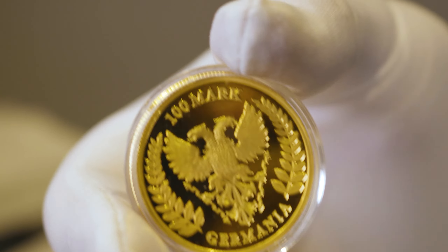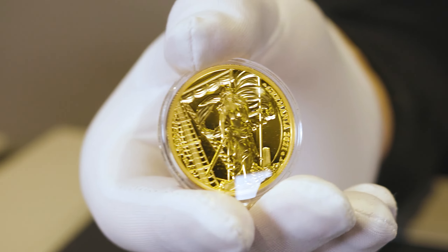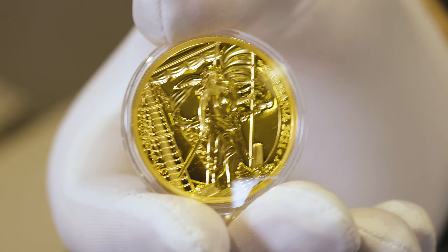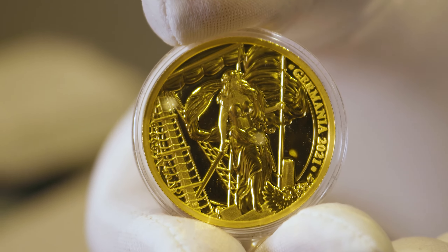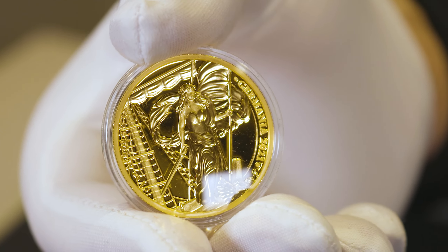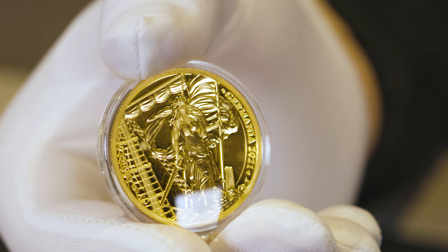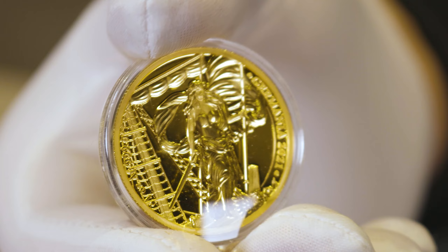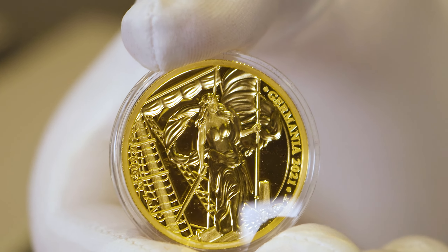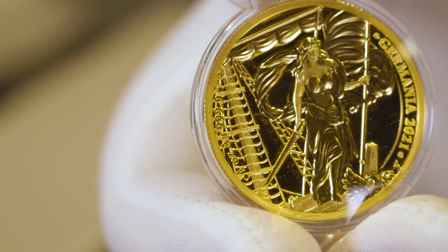Let's flip it over to the reverse and immediately you see that fantastic Lady Germania design. This is the one that's shared amongst the other one-ounce Lady Germania versions, so you have that slightly zoomed in design. You have Lady Germania on the bow of the ship with a flag fluttering in the wind in her left hand and a sword in her right hand. To the right of that, you have the Germania inscription and the 2021 year date, and to the left, which may be a little harder to see, you have the one-ounce weight and that .999 fine purity.